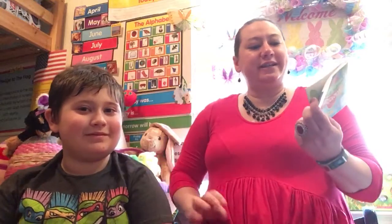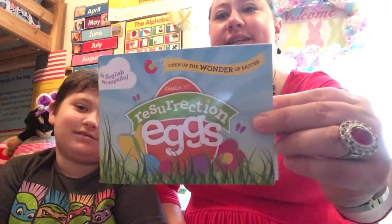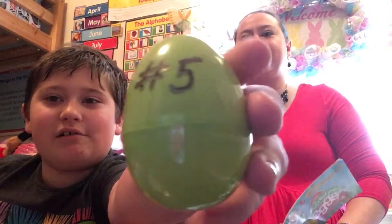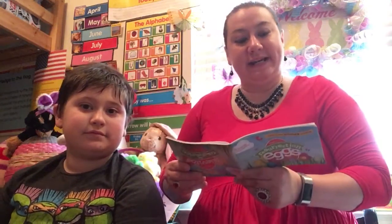Good afternoon. This is Miss Katie and Lucas here to continue our story of the resurrection eggs. We are on egg five — the green egg.